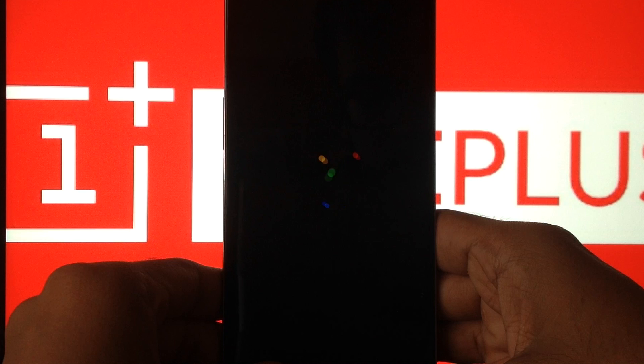One disclaimer: you cannot use this ROM as your primary ROM. It's not for daily use as it has some serious bugs.